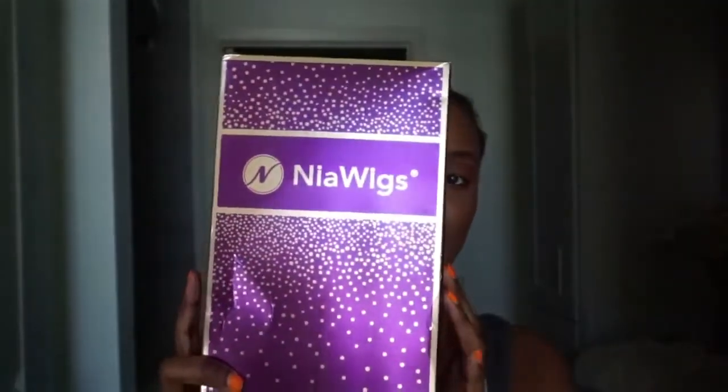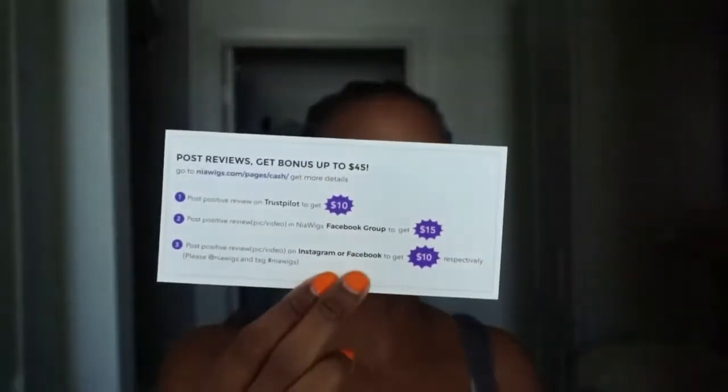I received a wig from Naya Wigs. This is a full wig with lace at the top and it is a curly texture. They have their usual cute little Naya Wigs boxes — they're purple and shiny. Like all the other wigs, you just slide it on the box. This time they put in a brush, which is nice — it looks like a detangling brush for curly hair. Then they have the wig inside a silk bag with their logo on it. They also have a cash-back offer: if you do a review, you can get $45 back. And they include a wig cap that's close to my skin tone, which is always appreciated.